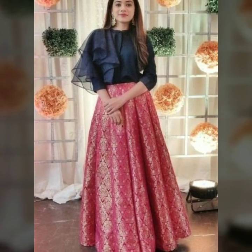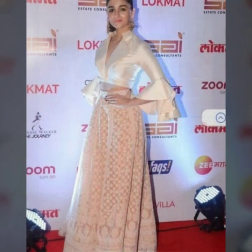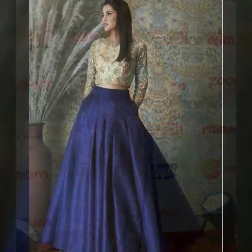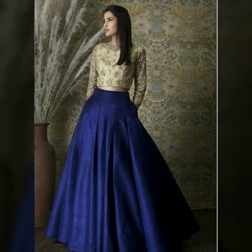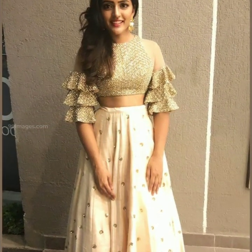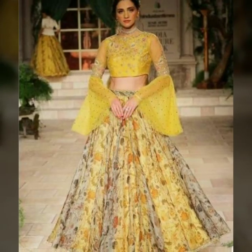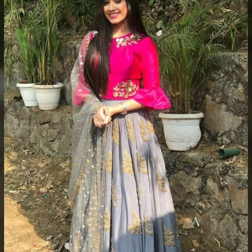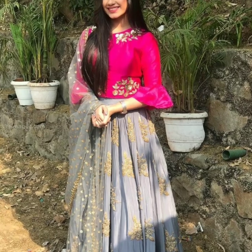Long sleeves, butterfly sleeves, and multi-tier bell sleeves are very beautiful. If you like long sleeves, you must try them.